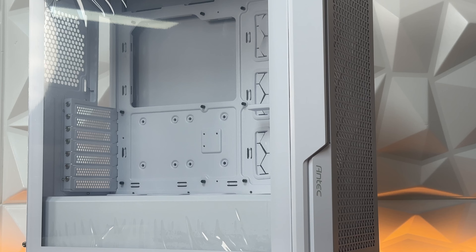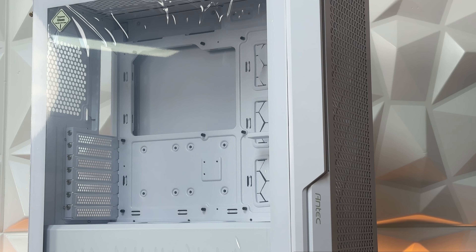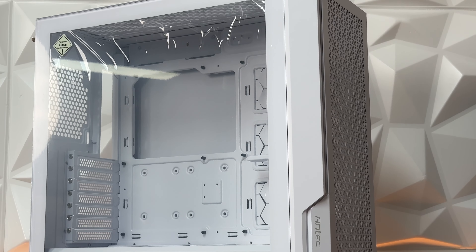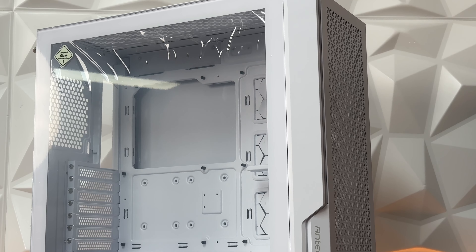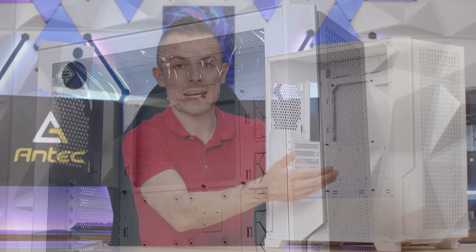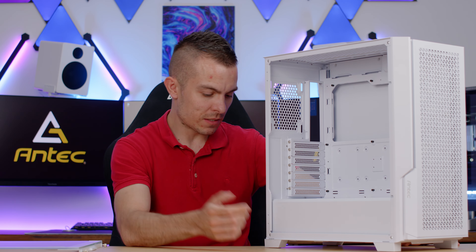The fans are outside the main chassis, so you can place a radiator normally and still have loads of space for the GPU. Since I mentioned the GPU, there's an anti-sag bracket with two thumb screws at the back, giving you the option to adjust the height — which is really cool.